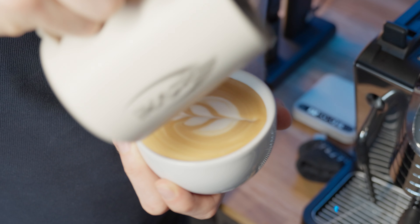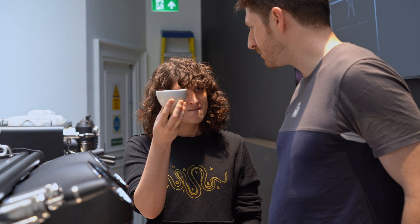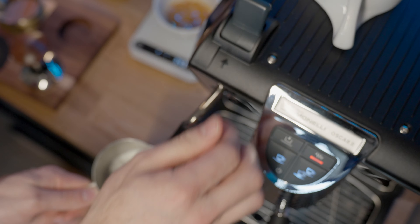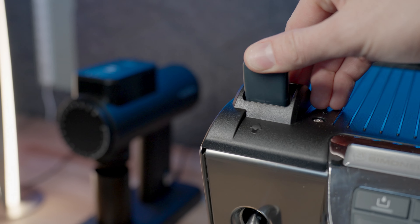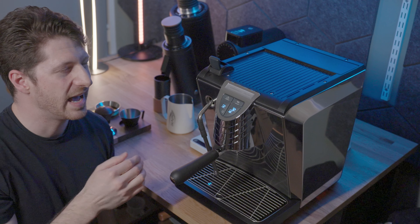By far my favorite thing is the steaming power. It has some of the best steam of any heat exchanger machine I have ever used — it is phenomenal. The four-hole steam tip gets a lot of power and I've been steaming some pretty sweet milk for latte art practice, which is great since I've really been upping my game since coming back to the UK and getting some training with a world latte art champion, Emily Bryant. You should definitely check that video out after you watch this one.